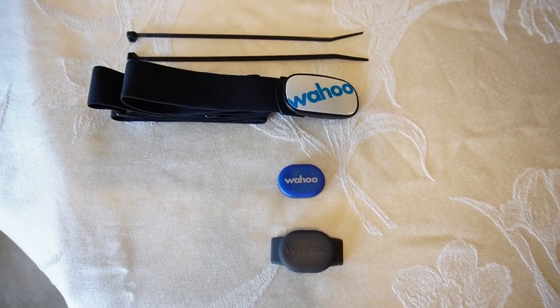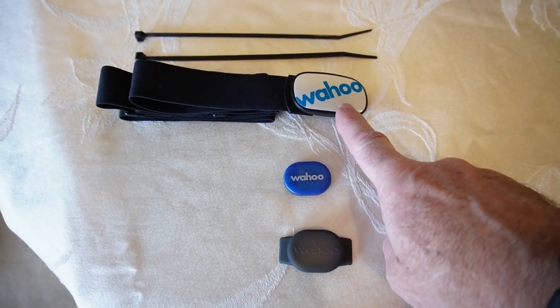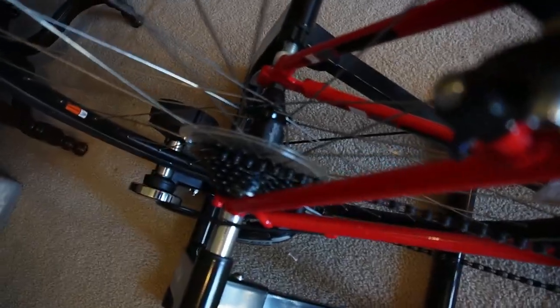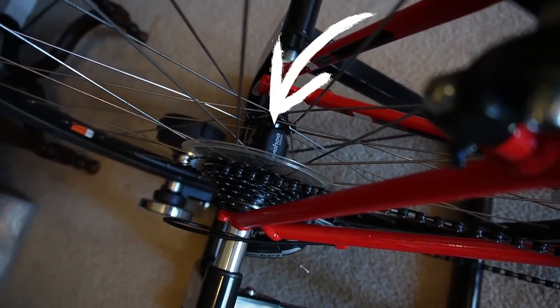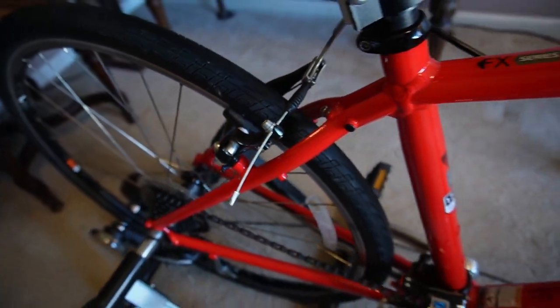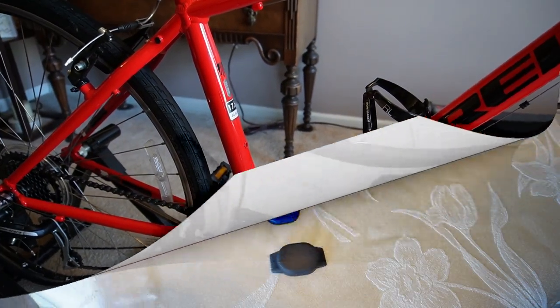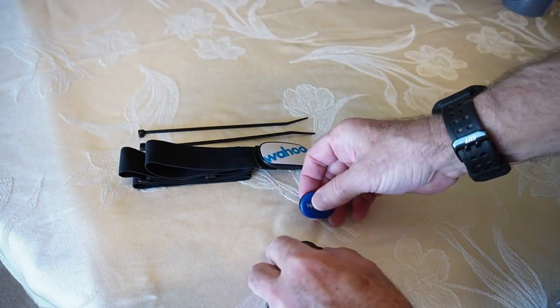Today I'm going to attach a Wahoo cadence sensor and a Wahoo Ticker heart rate sensor to my wife's indoor training bike. I already have a Wahoo speed sensor on there that I did a video on, which I'll link to in the description. Today we're just going to add a cadence sensor and connect it to the Wahoo Fitness app — I'll show you how to do all that.